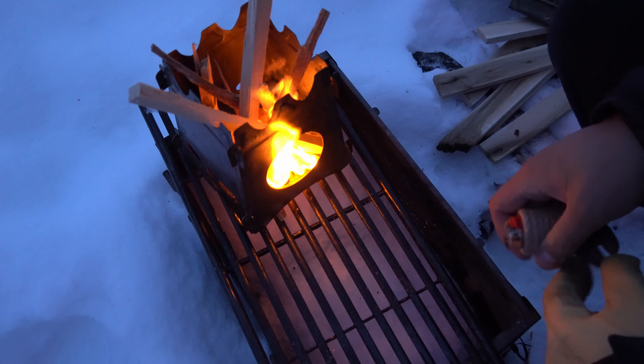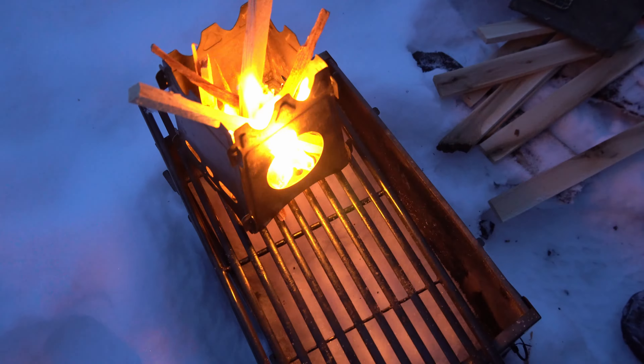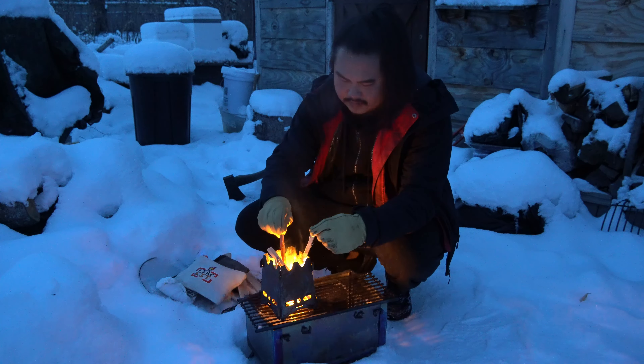It's been a while since I've used this Uberleven stove. It's a small camp stove, pretty easy to put together.